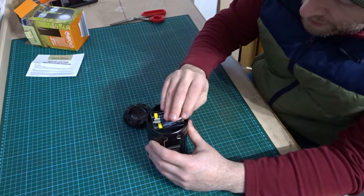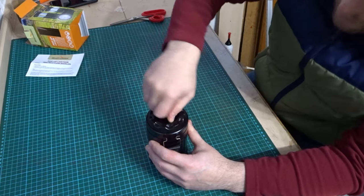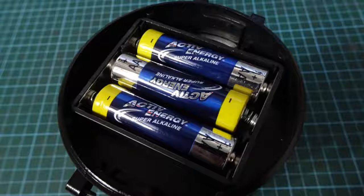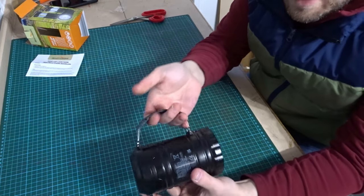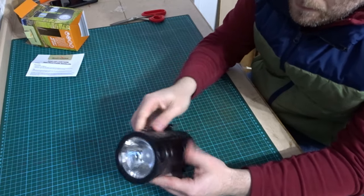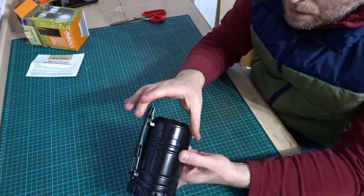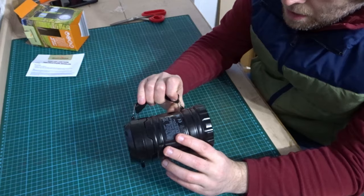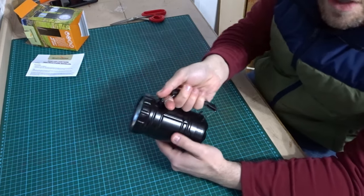This is an LED torch, not the old fashioned type — these are all LED bulbs. That goes on like that and clicks in place. The handle is on the side like this, so if you want to use it as a torch you can hold it that way. You can change that and put the handle on top. Let's just use it as a torch first — if I can figure out where the on button is, there we go. There's the on button on the top here.